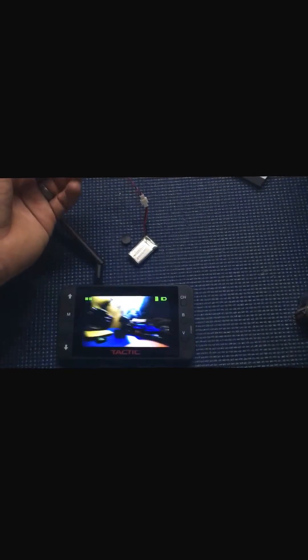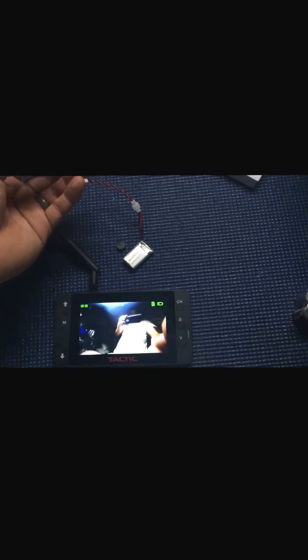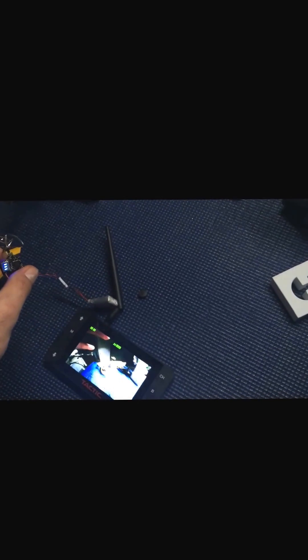It looks like it's going to be a pretty good deal for the buck. I got it on sale for about $26. We're going to see how it works out — I'm going to put it in my 1/8 scale buggy or monster truck. I already have a quadcopter with a similar field of view, so I'm going to try some surface stuff and see how that works out. Alright, Maddie696 signing out.